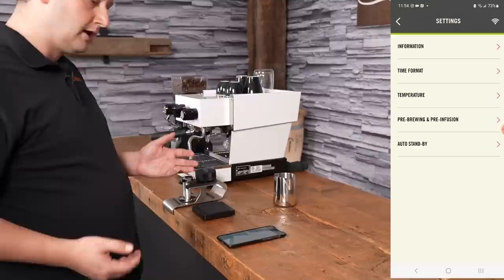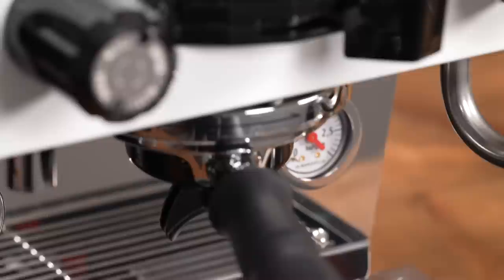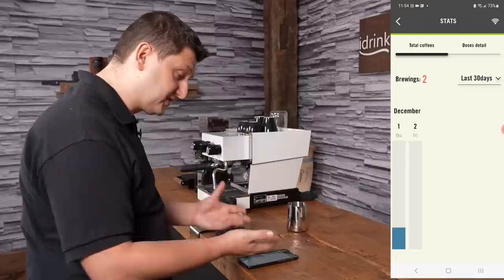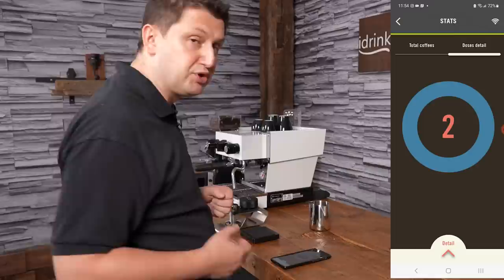The last option in settings is Auto Standby — basically how long the machine can sit idle before going into power savings mode and turning off the heating elements. It's set to 30 minutes by default. Finally, in the main menu we have Stats, which shows how many times you've brewed using this machine — for example, in the last 30 days. You can also get dose details, giving you insight into how much you're using your machine and how many coffees you're making. That's the app — it's quite easy to use and gives you a lot of control over the machine.